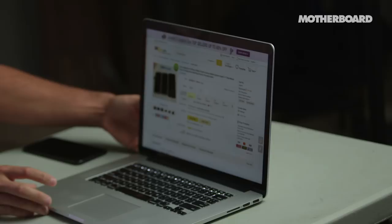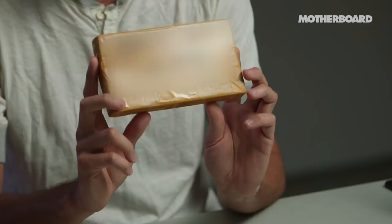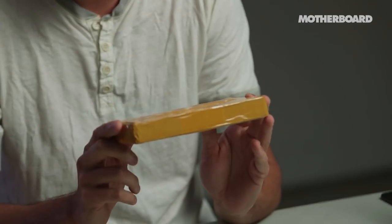Hey everyone, today we have the world premiere and first impressions review of whatever is in this box. I ordered a plastic dummy mobile phone model, one-to-one fake mold only for display, non-working dummy iPhone 8 model. I believe a dummy phone doesn't do anything — its purpose is for cell phone case manufacturers to see if cases actually fit on the iPhone. I think it's based off leaked schematics. We're filming this before the iPhone 8 actually comes out.